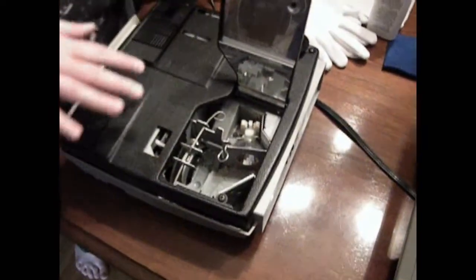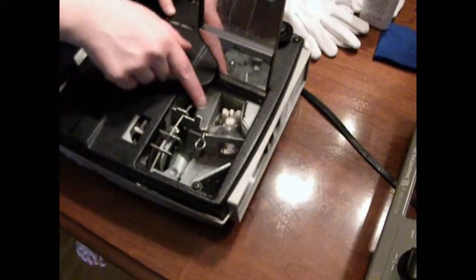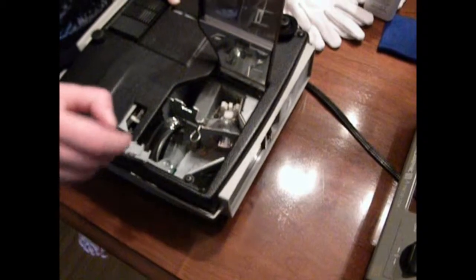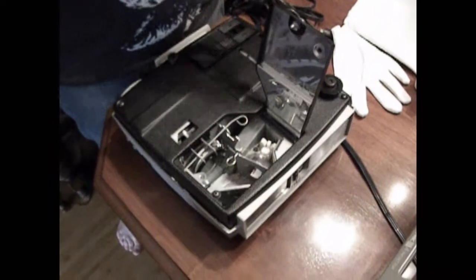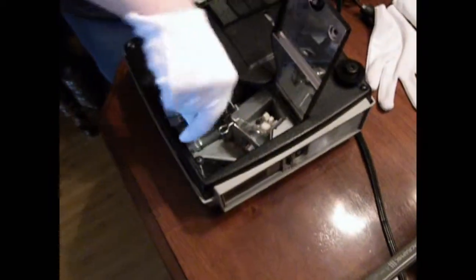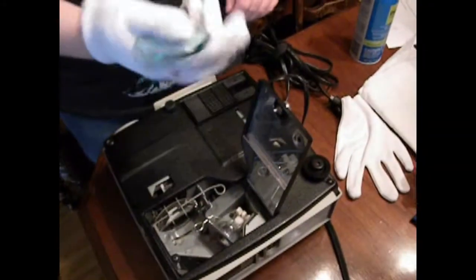Next you're going to want to remove the condenser lens and the heat absorbing lens. To do that, you'll again press this wire mechanism, push it forward, and move it out of place. Now you're going to want to put on a clean glove because you don't want to get any fingerprints on the lenses. Starting with the heat absorbing lens, remove it from the casing.